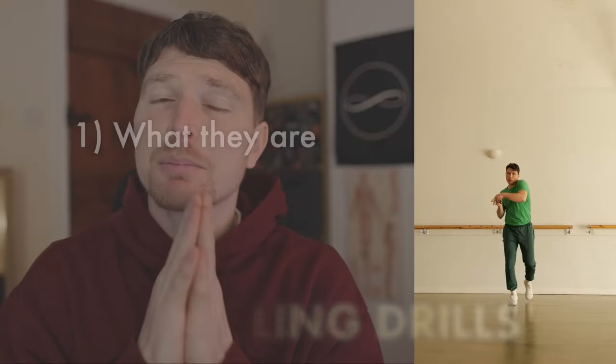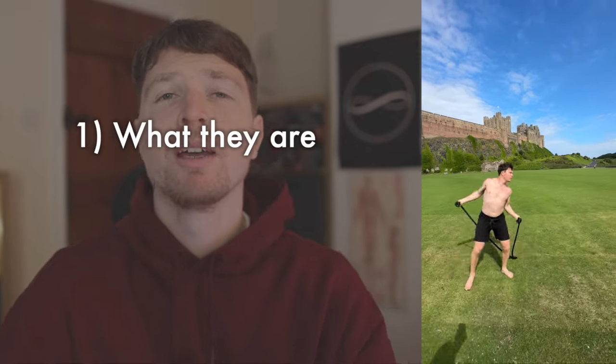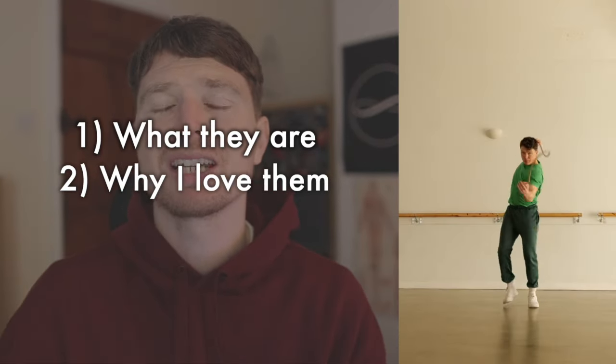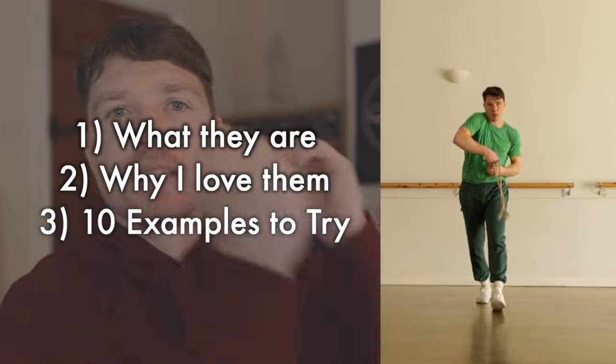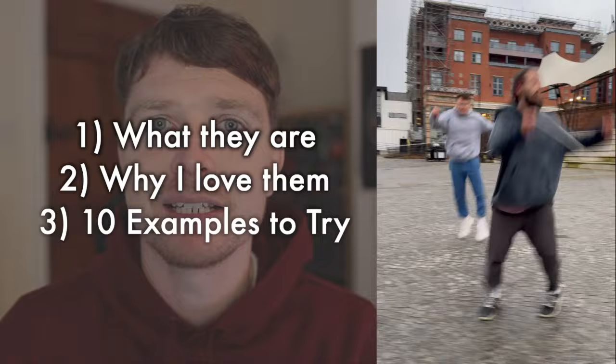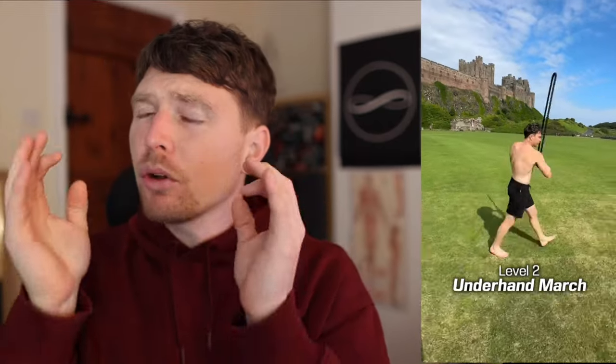In this video I'm going to explain what travelling drills are for those who don't know, share why I love them so much, and offer 10 examples from easy right up to difficult for you to try in your own practice. A travelling drill — or marching drill — is simply where you take any pattern of rope flow that you are somewhat competent at and go for a walk with it, generally in a straight line.